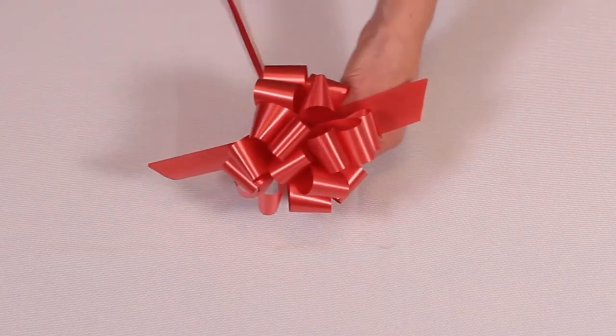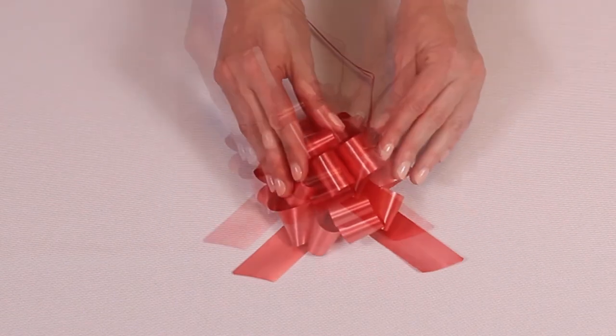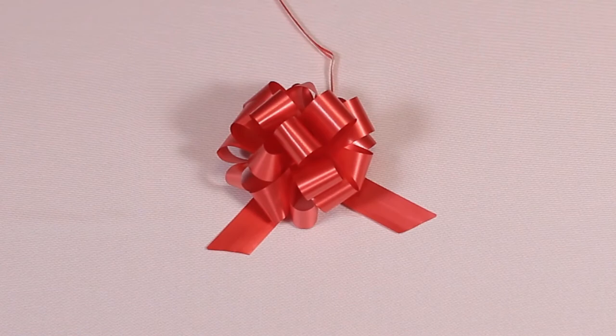When you are done, flip the bow over and tie a knot using the pull strings. Remember not to pull too hard, otherwise the strings could snap.